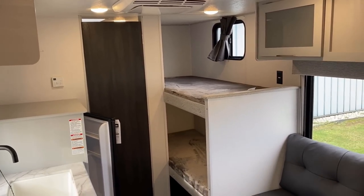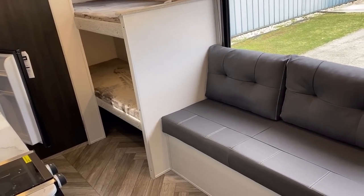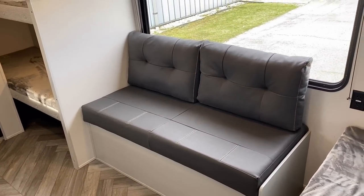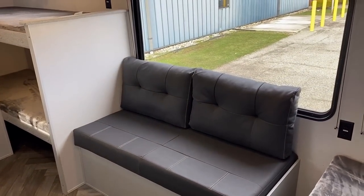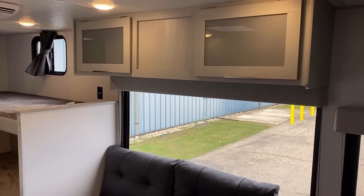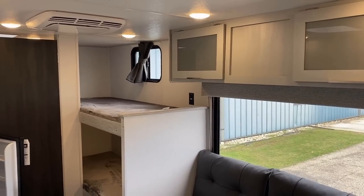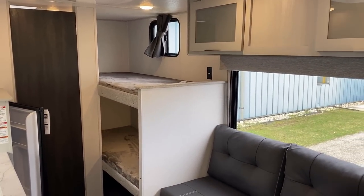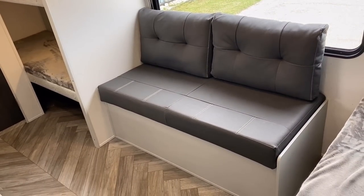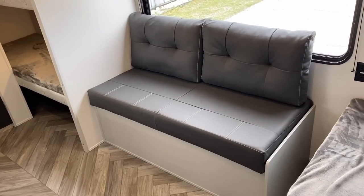A great deal of today's video is going to point out things on this that are very simple, very basic, not over-the-top awesome. My goal is not to shellac this RV but rather to acknowledge the fact that you folks work really hard for your money. I want to be fair and real about this thing — tell you what it is and what it is not. There are some very good points and some very hard decisions you may have to make on this RV as well.